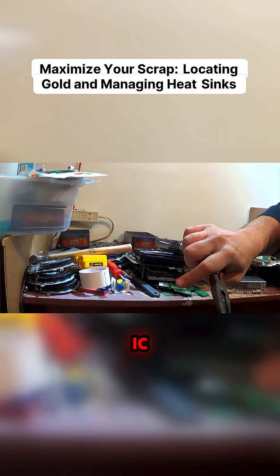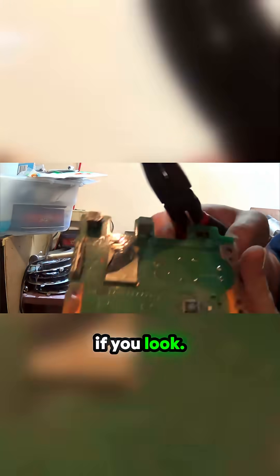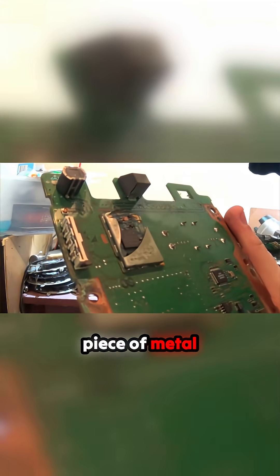Look at this IC chip. This one has a nice gold inside if you look. Just rip that piece of metal out. There's gold here, gold there. More gold here. I'm sure there's plenty of gold on this little chip.